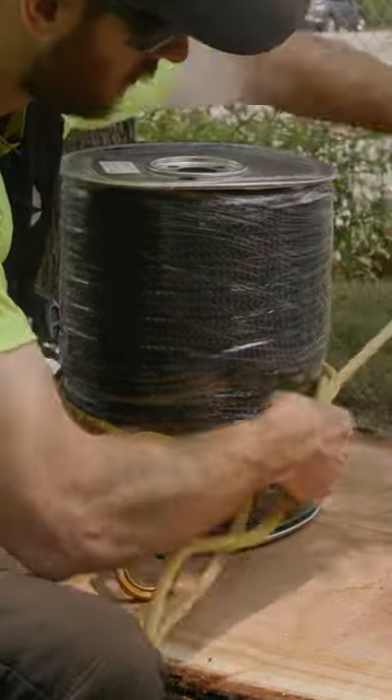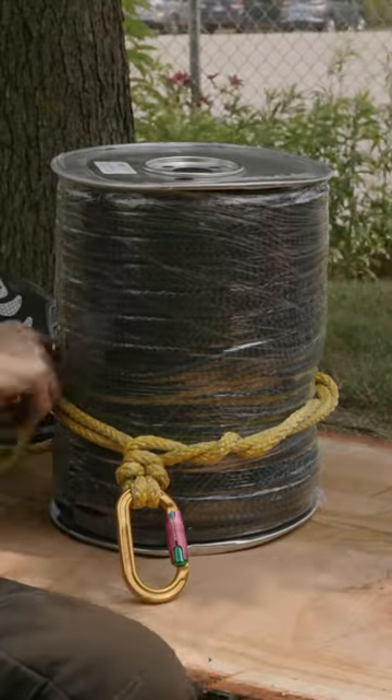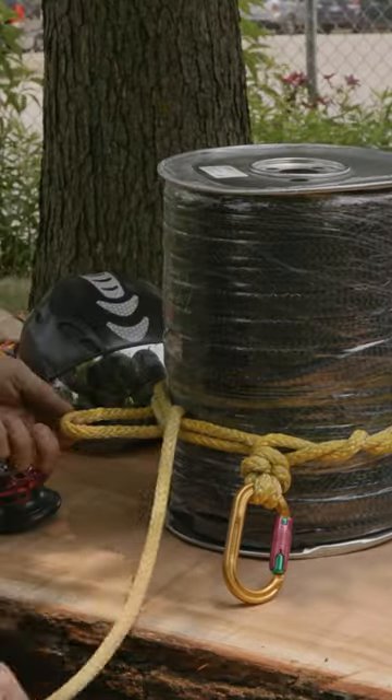Once you have tucked the rope or the sling around itself five times and you've made sure to pull any slack out of those tucks, you're going to do it one more time.